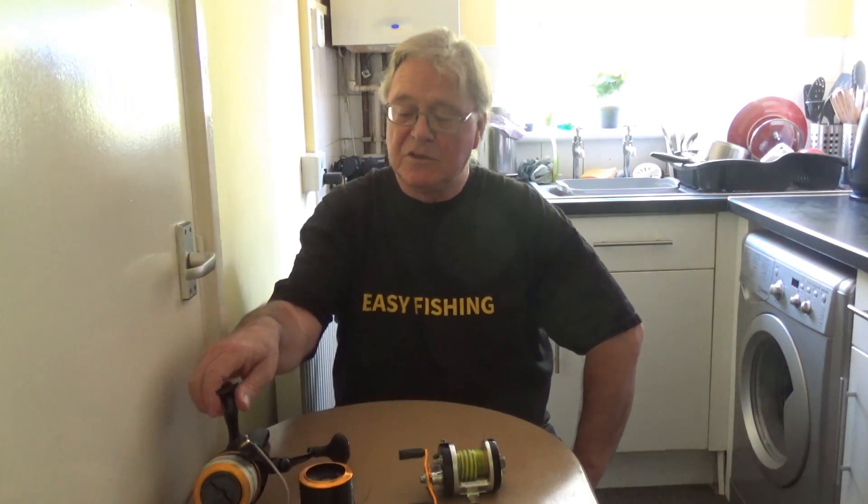Now there are two choices: a fixed spool or a multiplier. Which should you buy? As a complete beginner, I would say a fixed spool every time.